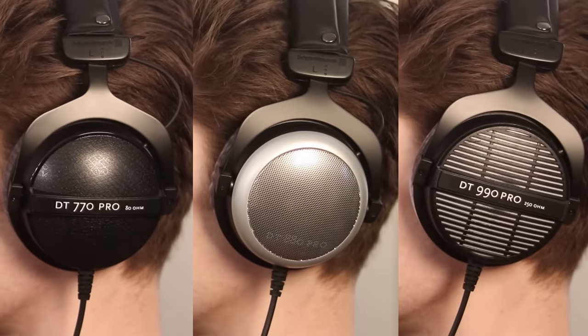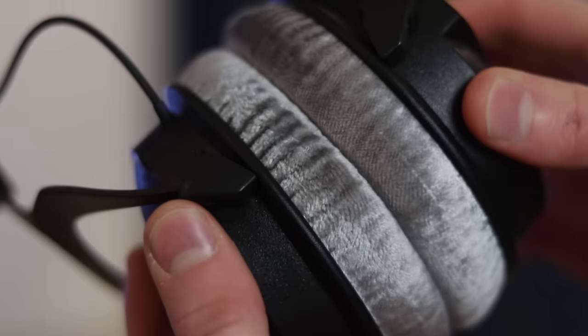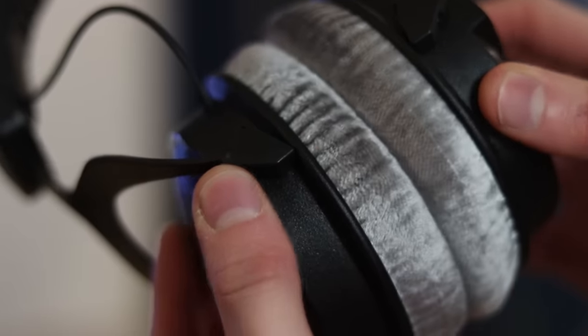Each of these headphones is designed to excel at a certain task, whether that's recording, mixing, mastering, or even to be a good all-rounder. So watch this quick guide to find the perfect pair for your needs. Let's start with the classic DT Pro range — the DT 770, 880, and 990 Pro. These three are handmade in Germany, and they're trusted by artists and engineers all around the world. They've become benchmarks of sound quality and comfort in the pro audio industry.